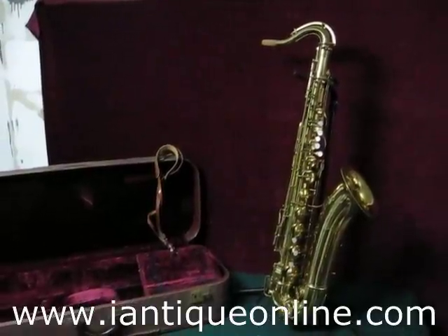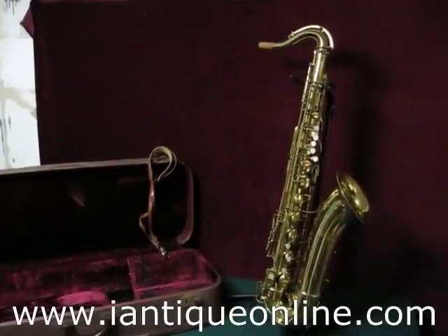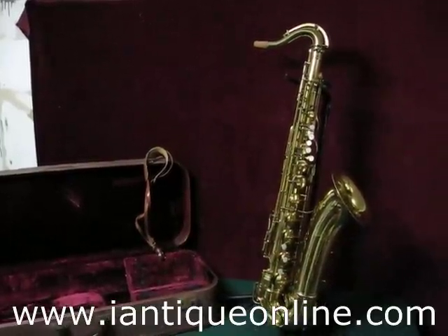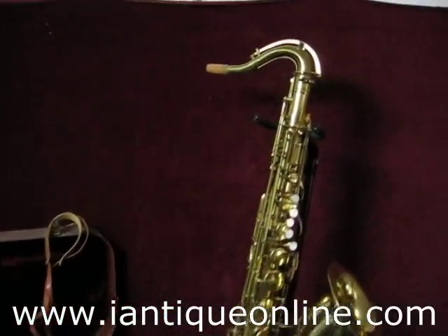Thanks for watching iAntiqueOnline.com. This is a Pan-American Saxophone. The size is actually a tenor saxophone.